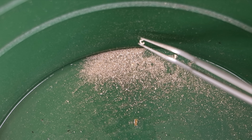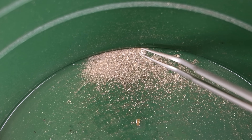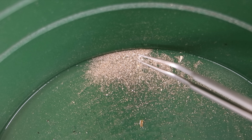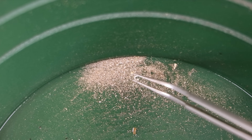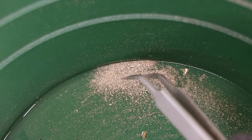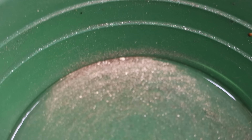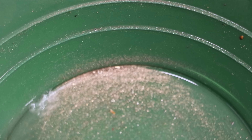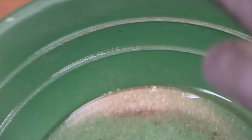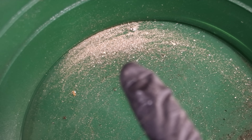It never fails to surprise me the amount of cool stuff you can find in the sidewalk cracks in a Diamond District. This process will work for any Diamond District, as long as it's legal. I don't know about your country, but in the United States it's totally legal to be cleaning the sidewalks. That's actually quite a bit — that's more than I expected from that little bit.